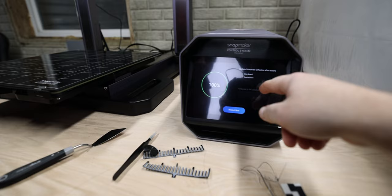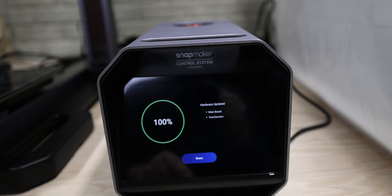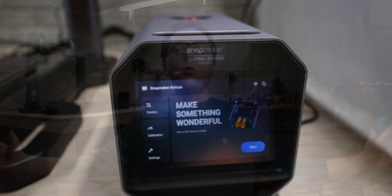Update hardware main board and touch screen. Start. Hardware updated. I'm so glad that doesn't show the Wi-Fi anymore. Welcome to Studio A.